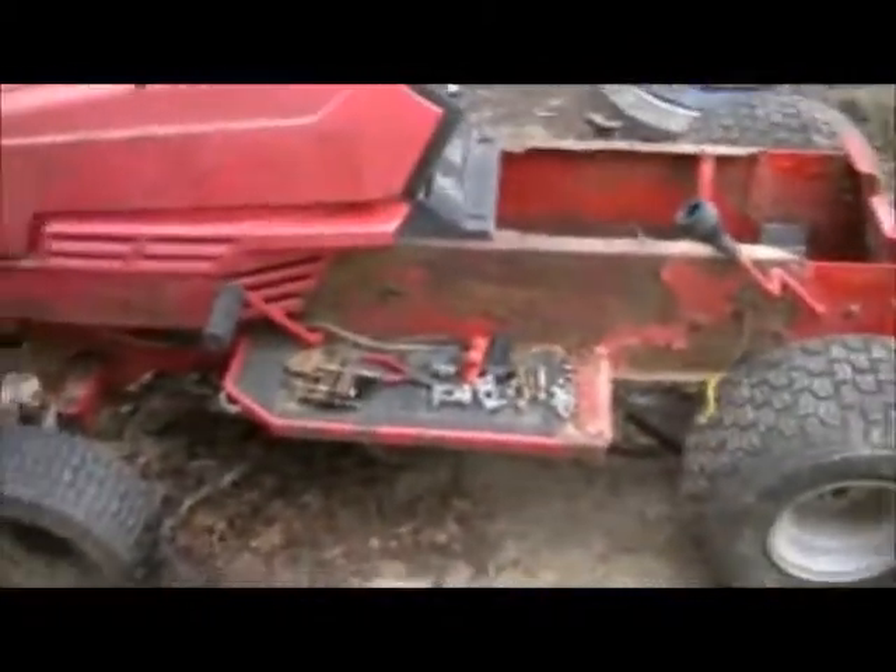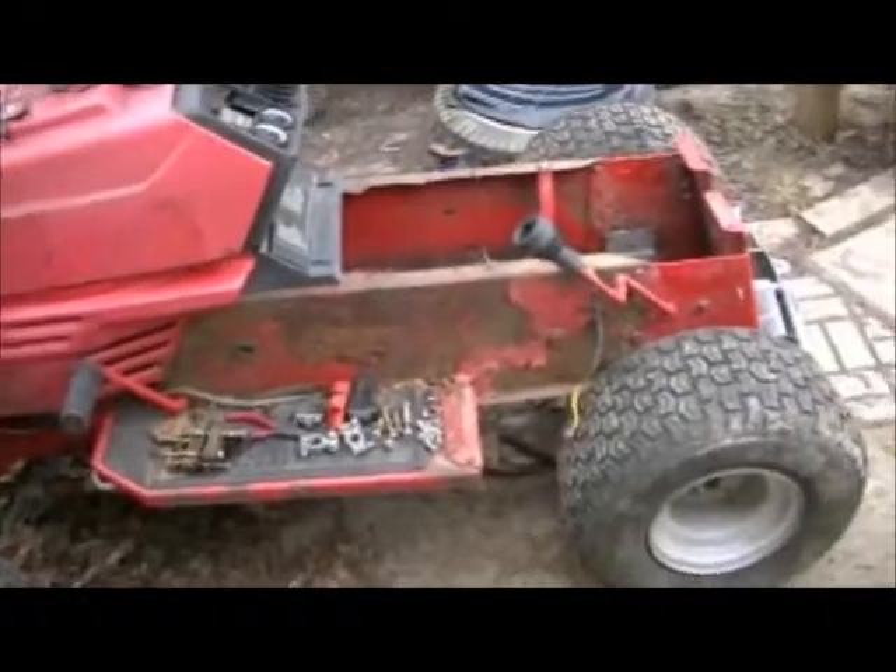Like I was saying in yesterday's video, hopefully I'm not doing this backwards lowering the ass end before I lower the front end. First time lowering one and this one is my guinea pig.